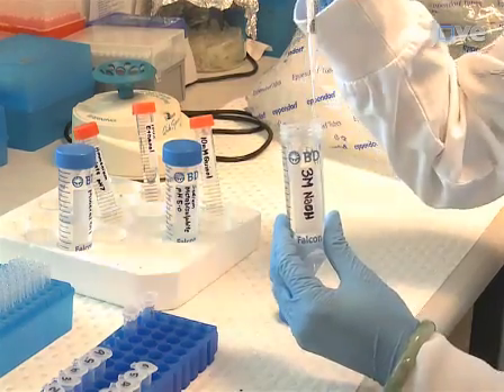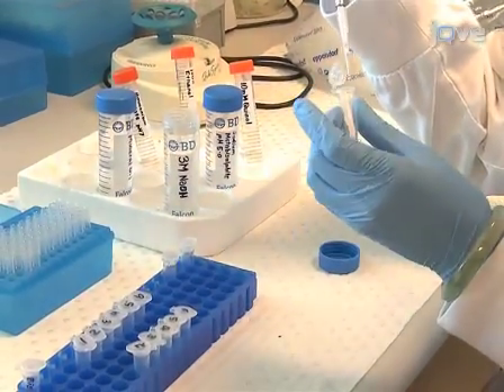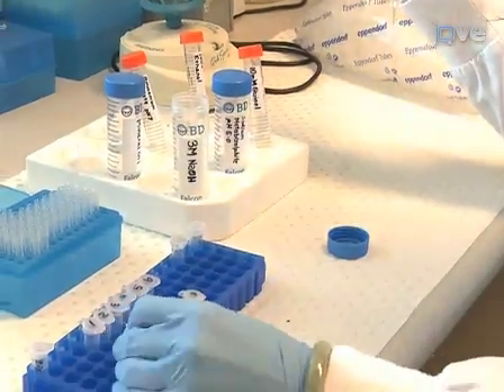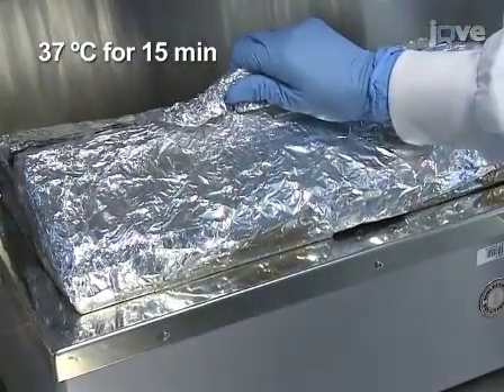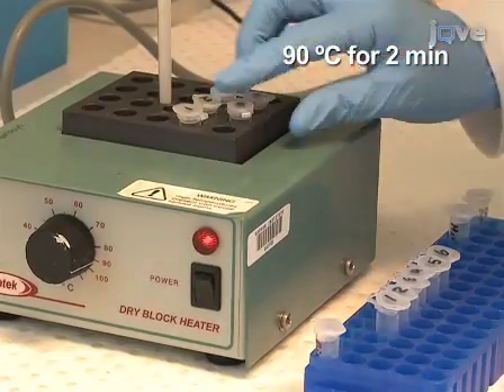Then denature the genomic DNA by adding 2 microliters of freshly prepared 3 molar sodium hydroxide to a final concentration of 0.3 molar. Incubate the samples at 37 degrees Celsius for 15 minutes in a water bath, followed by incubation at 90 degrees Celsius for 2 minutes in a heat block.